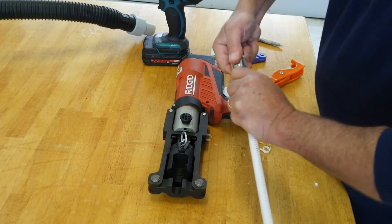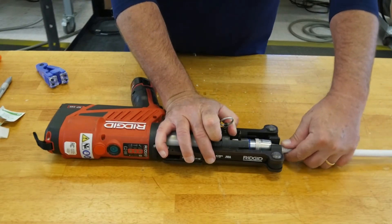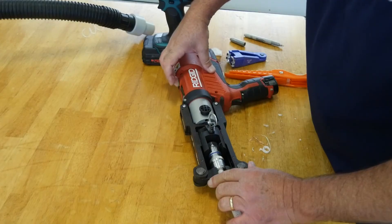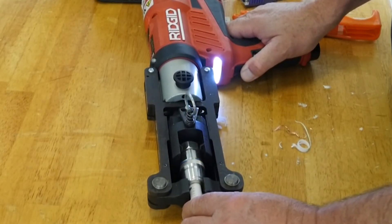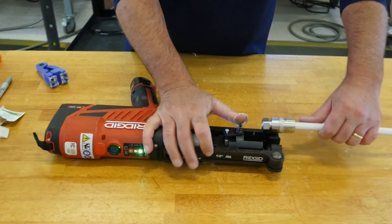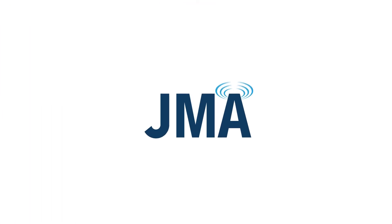Do not over-tighten. Step 3: Compress. Pull back the insert to allow the connector to lie flat in the frame. Press the HCG trigger until the compression tool fully cycles. When fully compressed, the connector will move away from the aligned part.